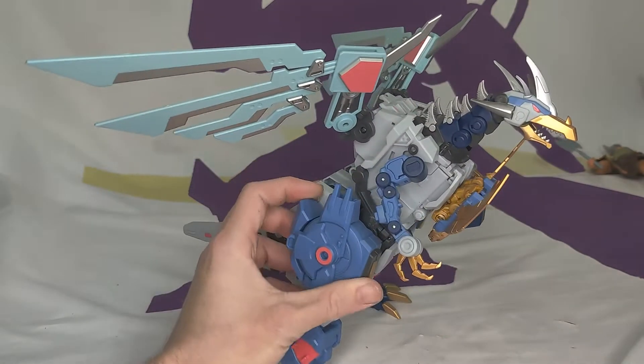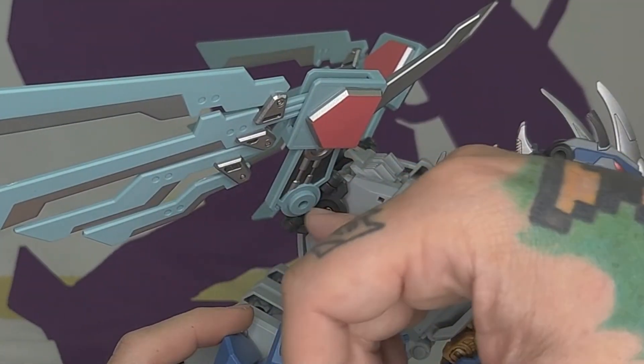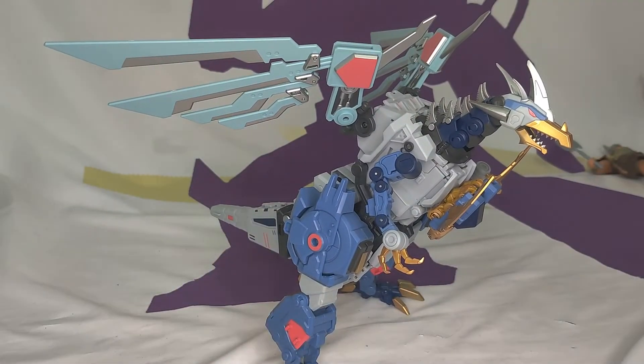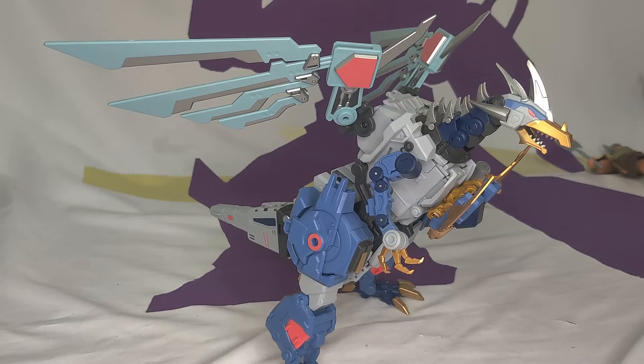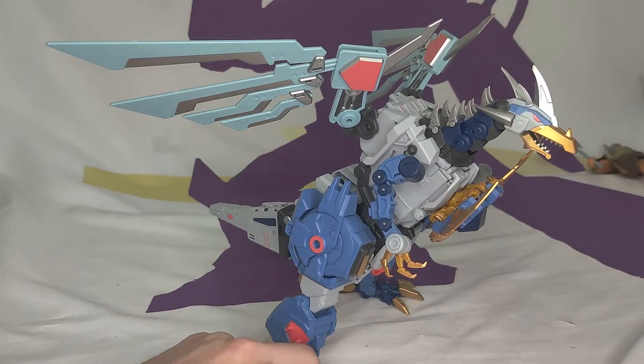That's nice that they give you a screwdriver. You have to screw into this black piece right here. Watch out because the screws are easy to lose. I like that they give you the screws and the screwdriver, but fuck that. I was not happy that I had to do that.